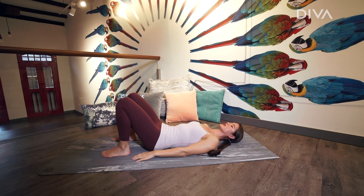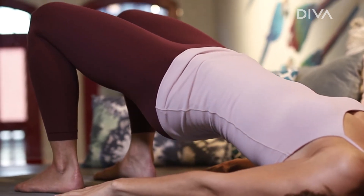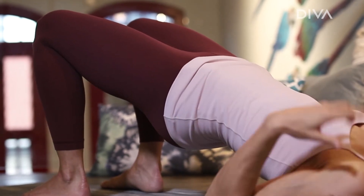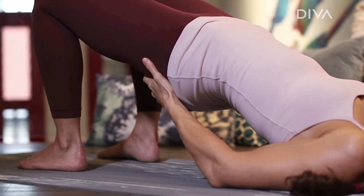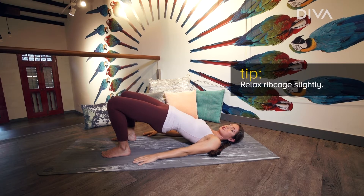Relaxing through the neck and the shoulders, you want to tuck the tailbone under. Press into the heels as you roll yourself all the way up into a nice long line from the knees up to the shoulders. It's really important that you don't sag through the hips and arch through the back — nice and strong. It can also help to relax and soften through the ribcage a little bit.